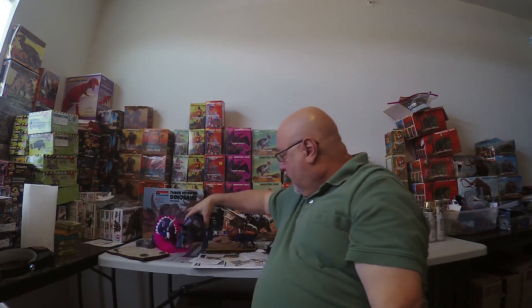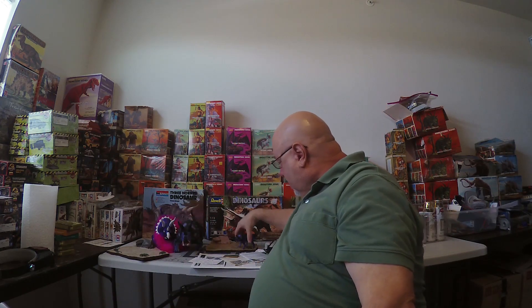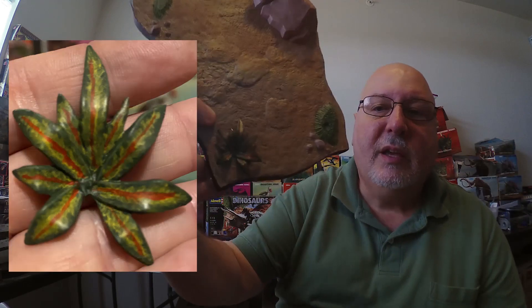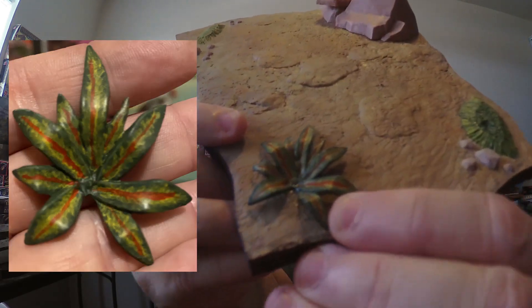I did counter shading on this, and that came up pretty well. I also did some experimenting with painting this leaf here, and I like how it turned out.